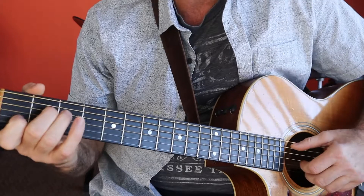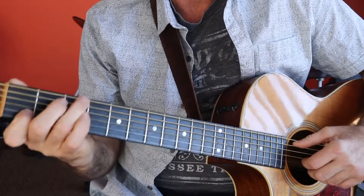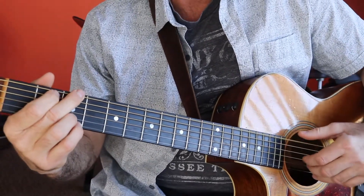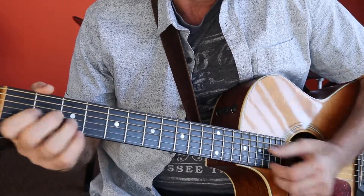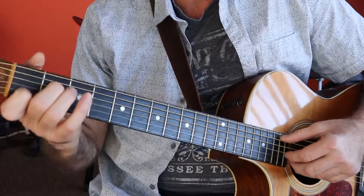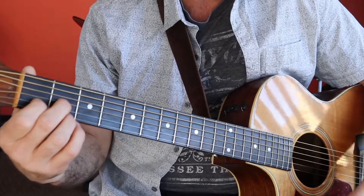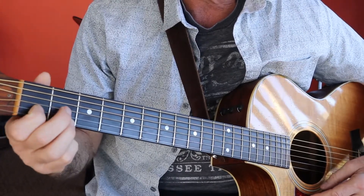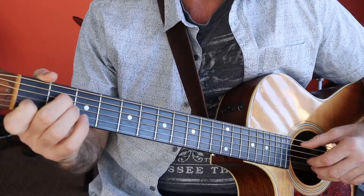More than words. All right, so we're going to start with the A7. I'm going to pull out a D7 here. If you're not familiar with the D7, it's third finger on the second fret, index finger on the first fret of the B string, and then second finger on the G string on the second fret. More than words.